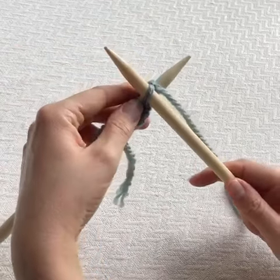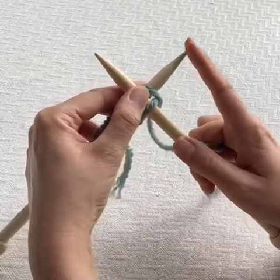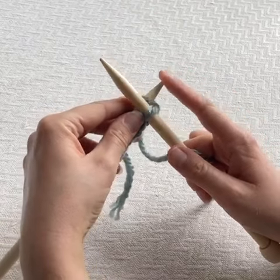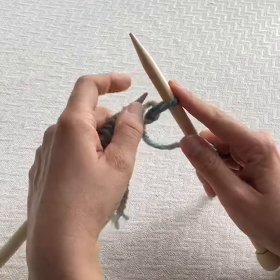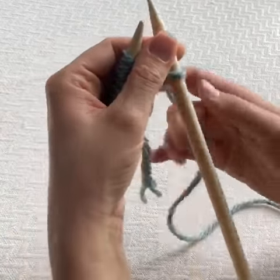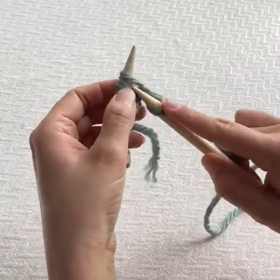Rather than taking this loop and popping it onto your left needle, you're going to let it transfer onto the right. Take this loop off your left hand needle and you've just made one stitch.